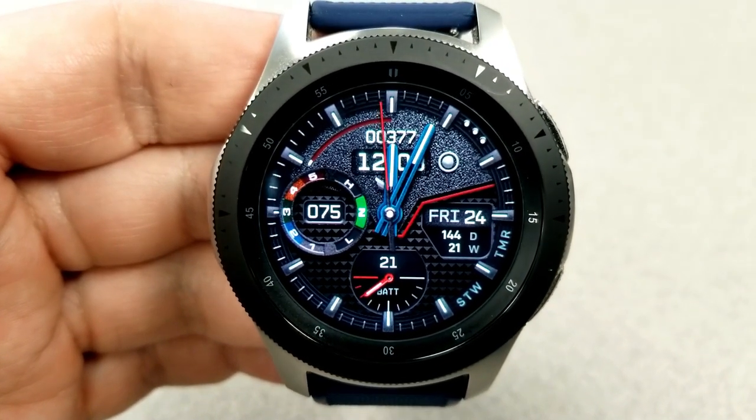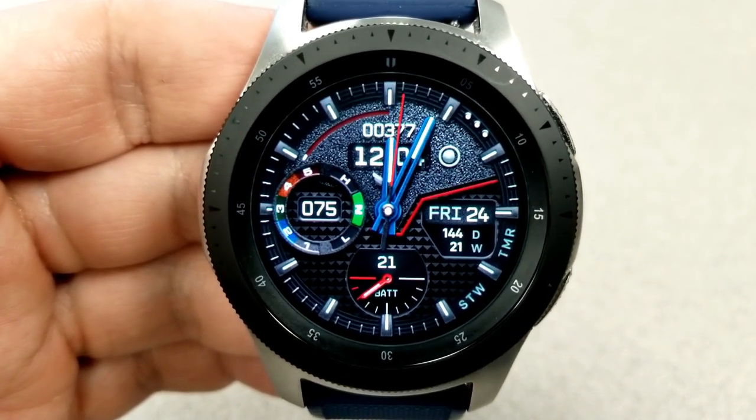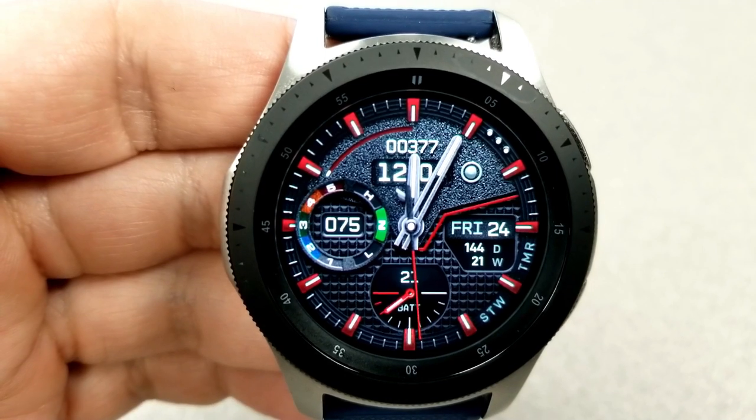You also get a really good amount of activity information on the space, and it's spread out across the face in either dials or other small display areas.